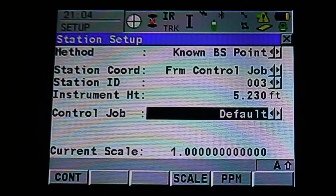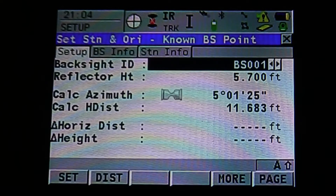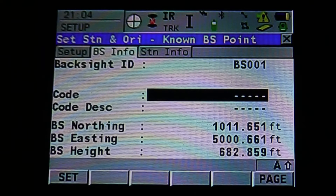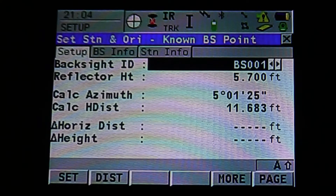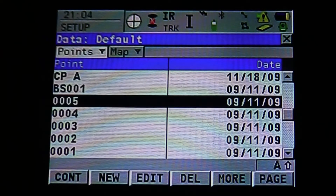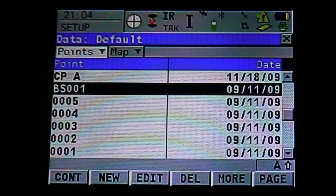Once the station is set up, you can hit F1 to continue. That's going to bring us to our backsite setup. You can also see at the top, next to our Setup tab, we have a Backsite Info tab, which is going to show you your backsite northing, easting, and elevation, as well as station information. In the setup, we want to select our backsite. We're going to use backsite 001, hit Enter to accept, or F1 to continue.